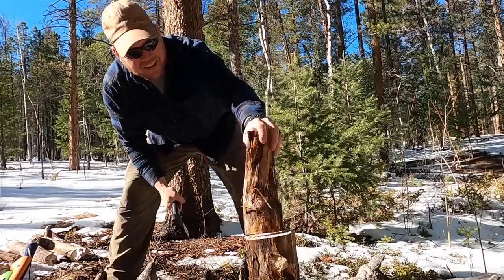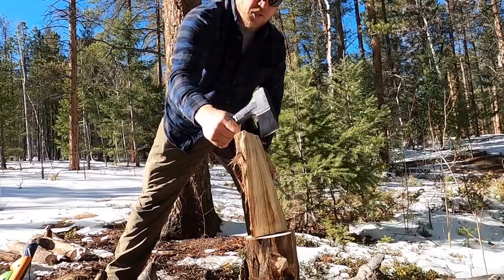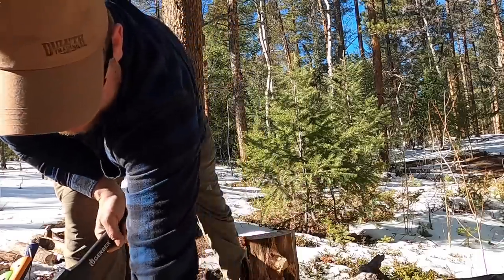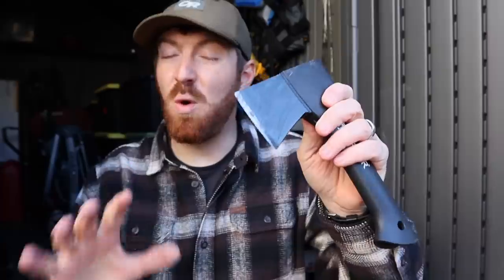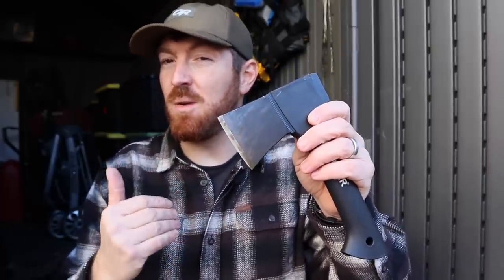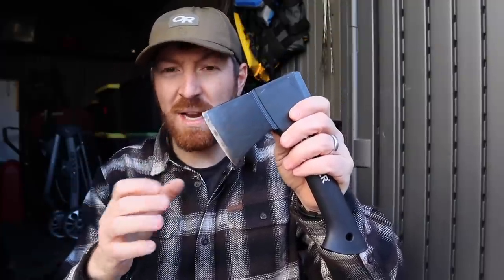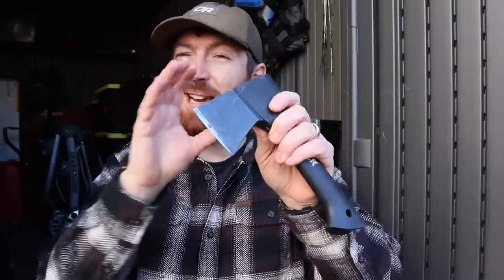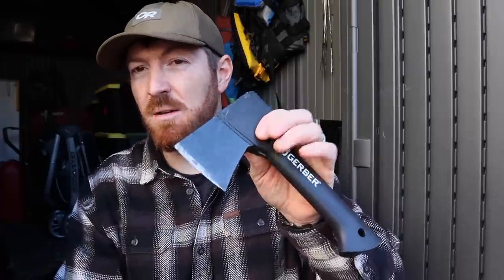That's pretty sweet. There's really no room for error — if you ever over-strike, it's pretty comical. But surprisingly, it split much better than my buddy Mike and I were anticipating, because of how precise you're able to control your swing. When you make contact, because it has quite a bit of weight up front, you are able to get decent splitting tasks done for such a small instrument.